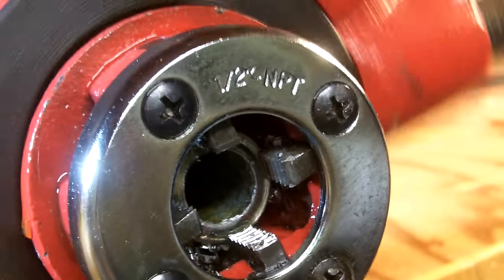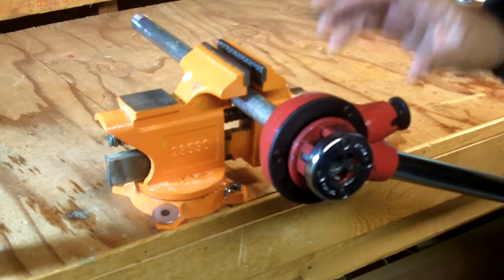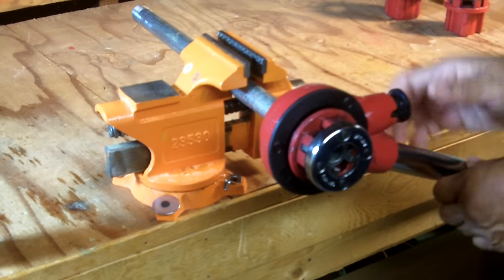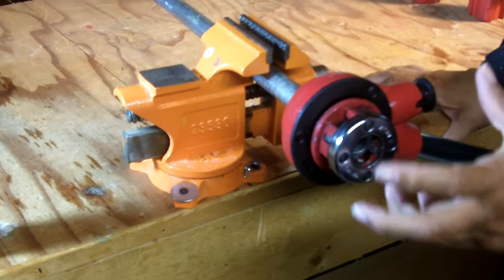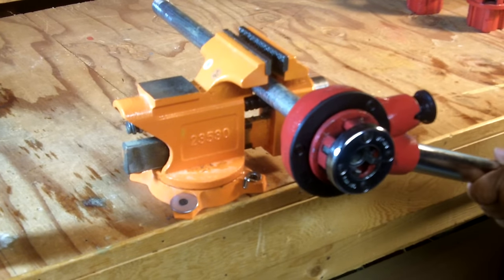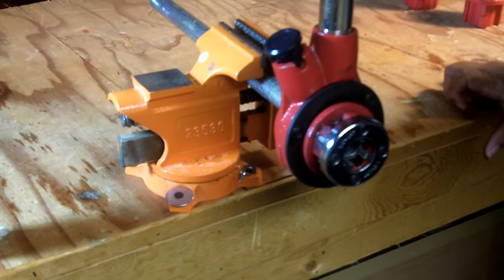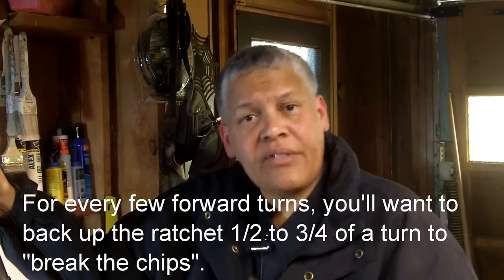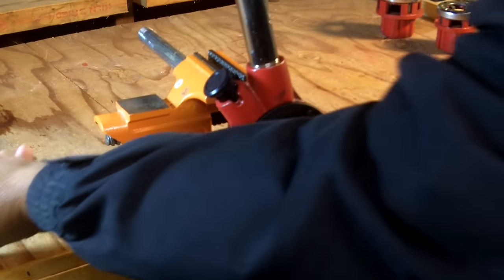There's an important step called breaking the chips. Chips are the metal shavings produced during threading. You need to back the ratchet up periodically to break those chips off and release them. It works just like a mechanic's ratchet in reverse. This is important because if you don't do it, the shavings build up on the tool and can damage the threads you just cut. Every now and then, back it up to break the chips, then re-oil and continue.